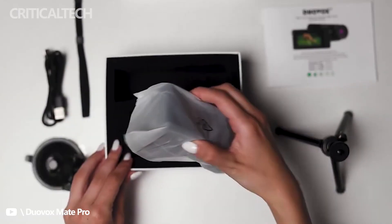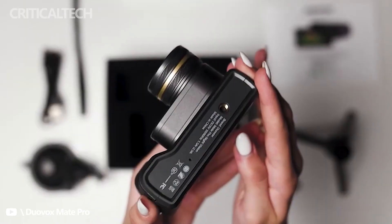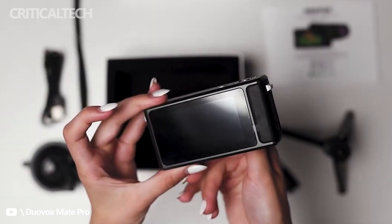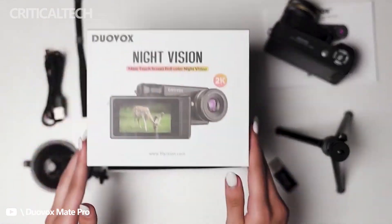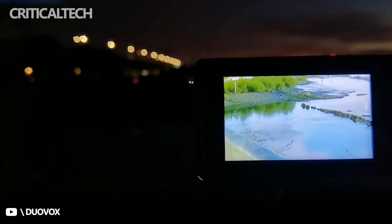An official specs sheet is lacking at this time, but a pre-production sample was presented to Petapixel. The Mate Pro night vision camera has dimensions of 114 by 76 by 54 millimeters for its width, depth, and height respectively. It has a fixed-length, non-removable lens, and the camera is easily tucked away when not in use.